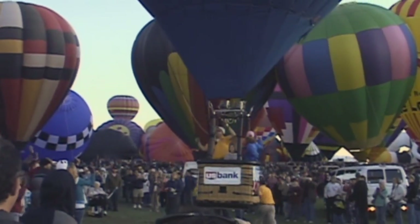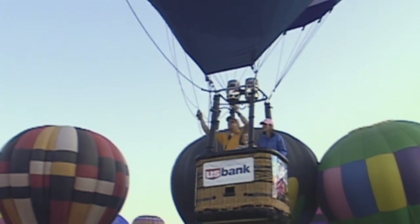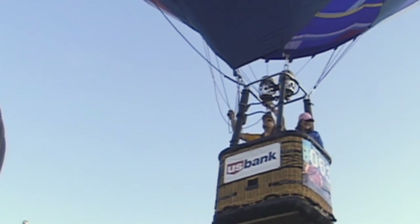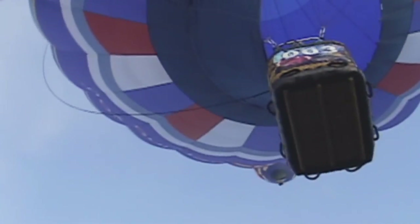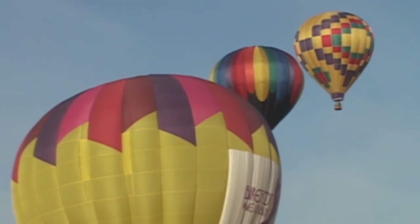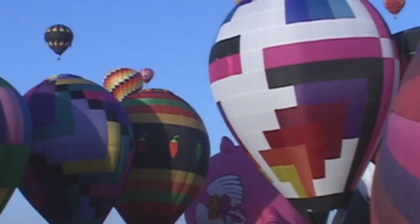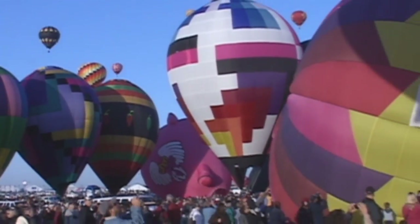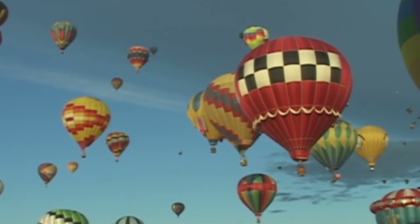Balloons bump into each other during mass ascension. About 90% of the time, with so many balloons here, they will make fabric-to-fabric contact, which is usually not an issue. Problems arise when a basket comes in contact with the fabric of another balloon — there's always the possibility a basket has a sharp spot that can tear the other balloon's fabric, causing damage.